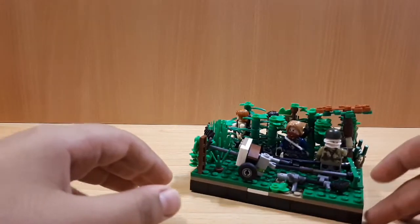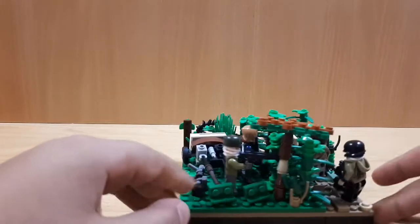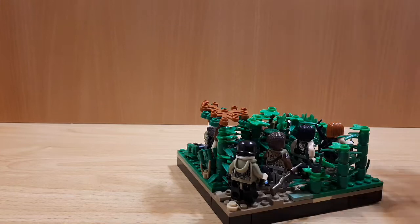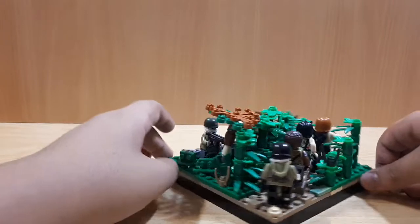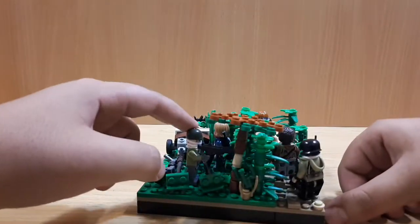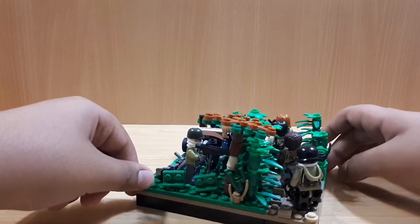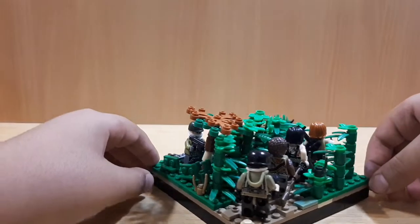This is a North Vietnamese position, and you can see 2 North Vietnamese. The Americans don't know about the Vietnamese, and they are just going through these jungle areas to reach the field, but the North Vietnamese are trying to take them out. As you can see, this guy with the SDG-44. Not exactly why he would have a SDG-44, but my AK-47 is on order and it's not here right now, so we can use that.